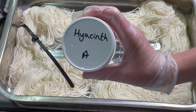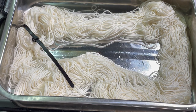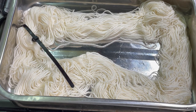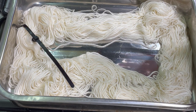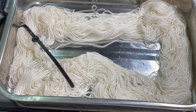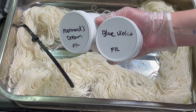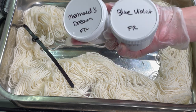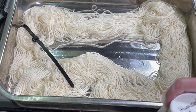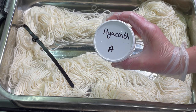Hyacinth is an acid dye, while Blue Violet and Mermaid's Dream are fiber reactive dyes. Both of these will work on protein-based fibers such as Superwash Merino. The fiber reactive dyes will also work on cotton, linen, or plant-based fibers, whereas the acid dye won't.